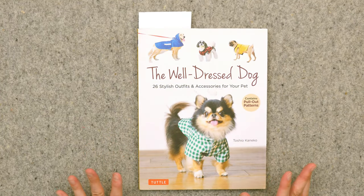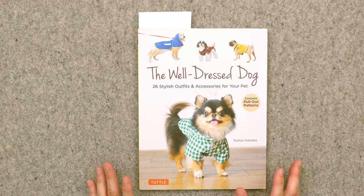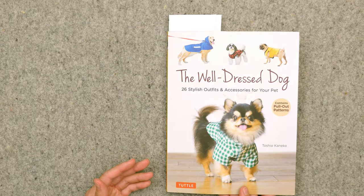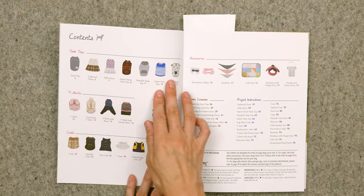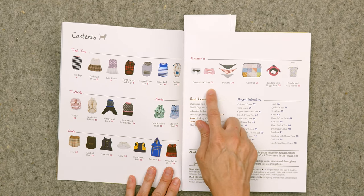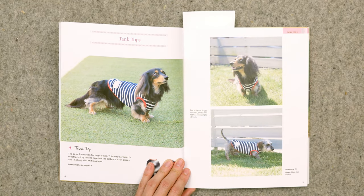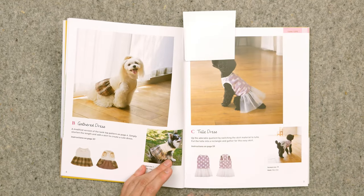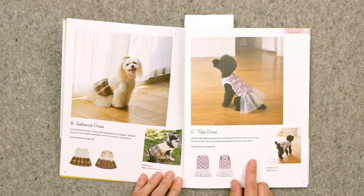The book review is for a book called The Well-Dressed Dog. I don't have a dog currently, but I thought I'd pass this book along to my mom because there are just a lot more options than I was expecting in a dog clothing book. Here's the table of contents — all the different types of dog clothing included — and there are also accessories like bandanas and decorative collars. I'll flip through all the clothing first and then talk about how the patterns are represented.